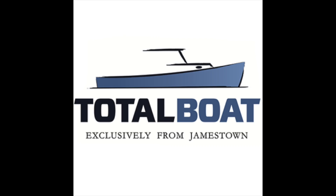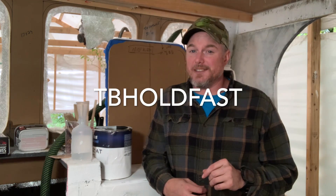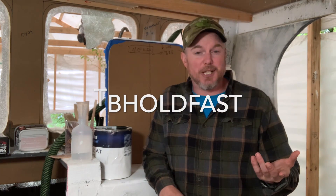We're on the Repco today, but we're not going to be working on the Repco. We are going to be talking about a question I've been getting a lot recently. The biggest supporter of this channel is, of course, TotalBoat. I love my TotalBoat products — I use them all the time. Use discount code TBHOLDFAST when you check out; you'll save yourself some money and help support this channel.